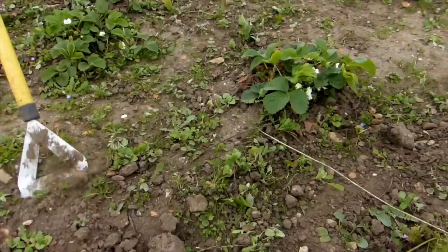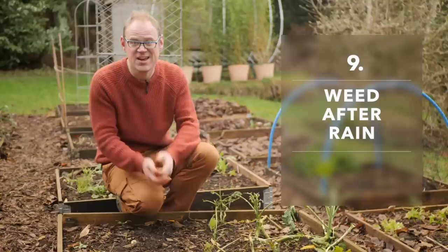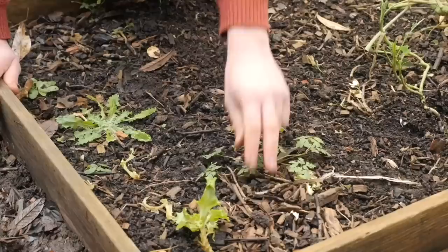Have you ever tried to weed in hard sun-baked ground? It's not easy, is it? Instead, it's so much easier to weed after a rainstorm or a period of sustained wet weather. This will make it so much easier to get the weeds out of the ground, complete with all of their roots.